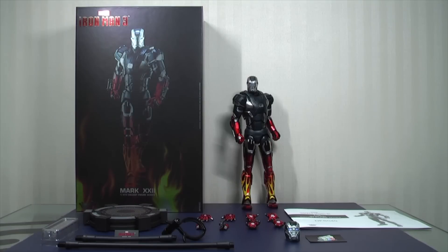Hi everyone, BudgetsDark here, thanks again for tuning in. I have with me here the 1 in 9th scale diecast Hot Rod Mach 22 from Iron Man 3 made by KingArts.